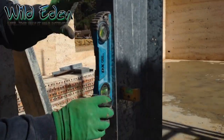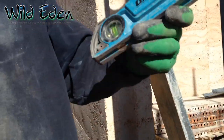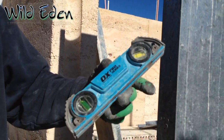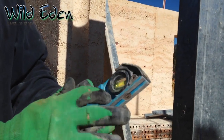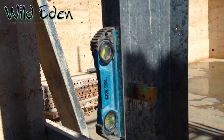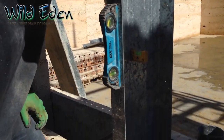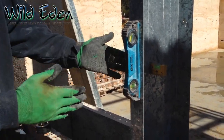You need to make sure it's level — we've still got our level here. This is one of the best levels we've ever used; we own about 30 different levels and this is the main one we use. It's from Ox, get it from Bonzer if you're in Australia — shameless plug for our little business — but it's a fantastic level. We're going to keep going and tech screw this.